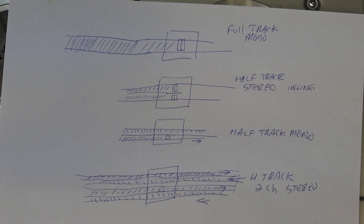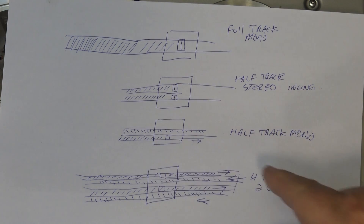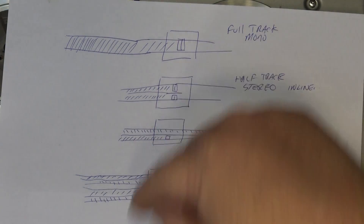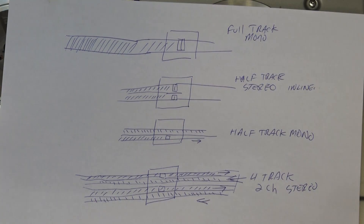The belief was that the wider track gave better fidelity, and it does — the wider the track, the more signal-to-noise ratio you've got. For most consumer units it was half-track mono, where the tape uses half the width and records on that half. When the tape is over you flip the reels around and record on the other half, doubling your recording time.